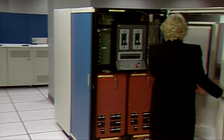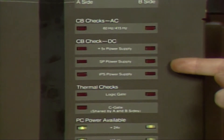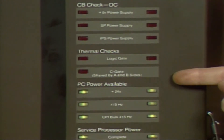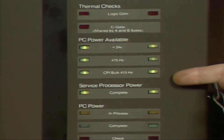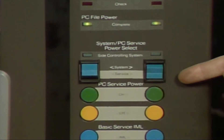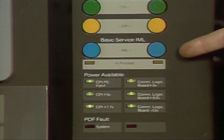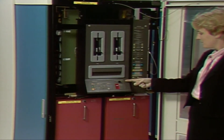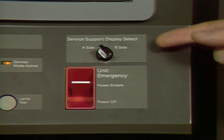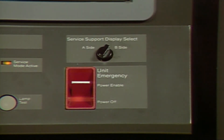Opening the end cover allows service personnel to gain access to the service panel. This panel contains two sets of indicators and switches for the PCE's two processors — lights and switches used to indicate and control PCE power and provide for IML-ing the control processors — and the service support display select switch. This switch allows a single display station to be used as a service console for either PCE processor. It allows the display to be physically switched between the A-side and the B-side processors.